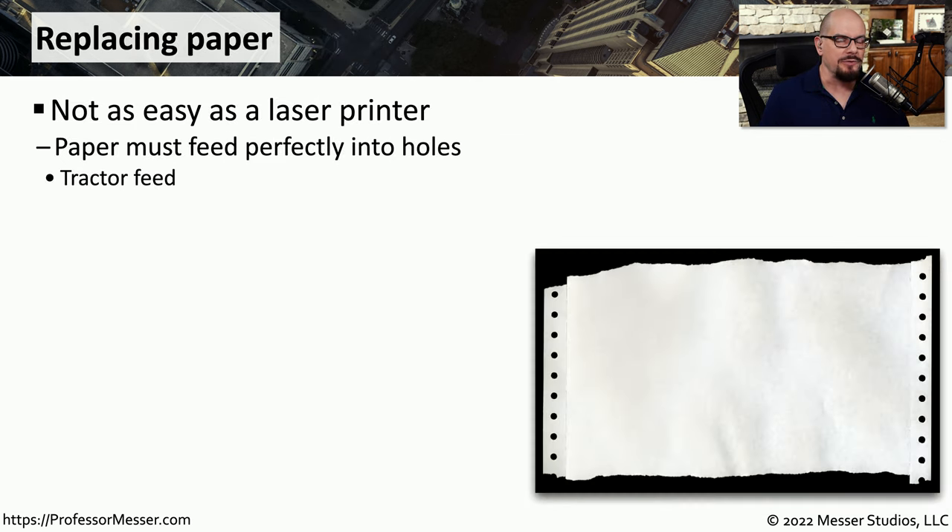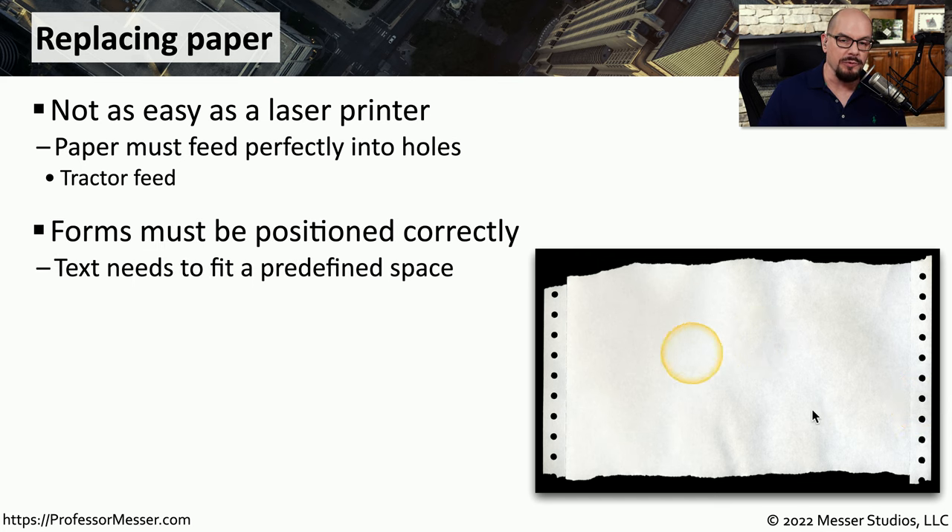Replacing paper in a dot matrix printer can be somewhat trickier than replacing paper in a laser printer or an inkjet printer. Dot matrix printers commonly do not have paper trays, and you're not using loose paper. Instead, you're probably using paper that has tractor feed holes on the side to pull the paper through the printer. When replacing this paper, you need to make sure it is straight and lined up perfectly, and that the holes on the feed are connecting with the holes on the paper.